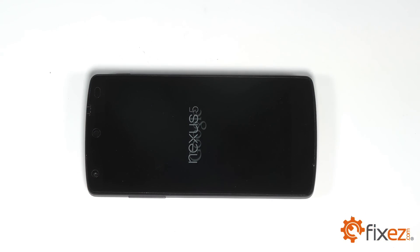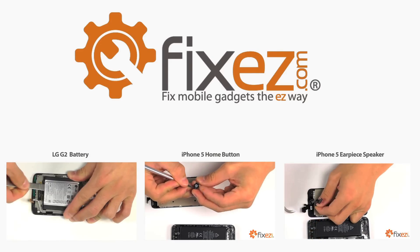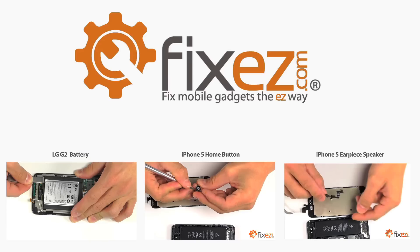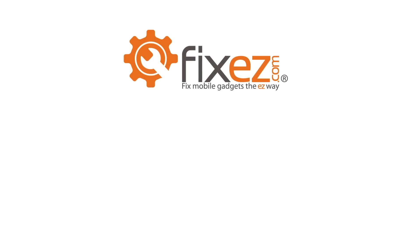And there you have it, another successful repair by FixEasy.com. All of the parts and tools you've seen today in this video are available at www.FixEasy.com. Don't forget to subscribe to our YouTube channel, like us on Facebook, and follow us on Twitter.